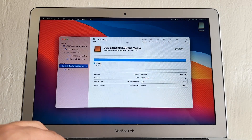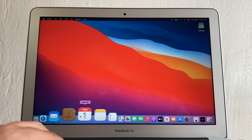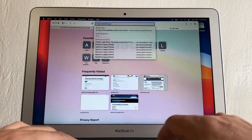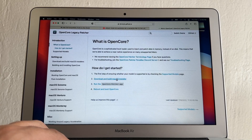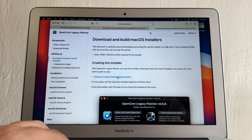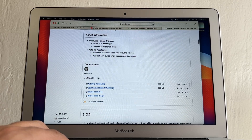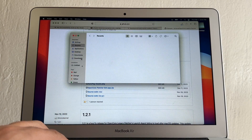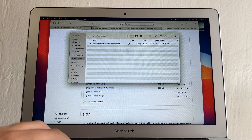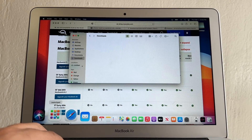Our drive is now formatted and ready. For the second step, open your browser and search for OpenCore Legacy Patcher. Click on Getting Started, then Download and Build macOS Installer, then OpenCore Legacy Patcher release apps. Scroll down and download the ZIP file — allow downloads from GitHub. It's about 585 megabytes. Once downloaded, move it from Downloads to Applications by clicking and dragging.